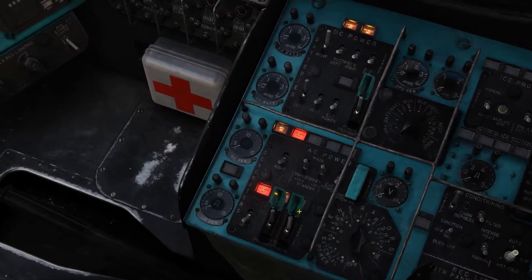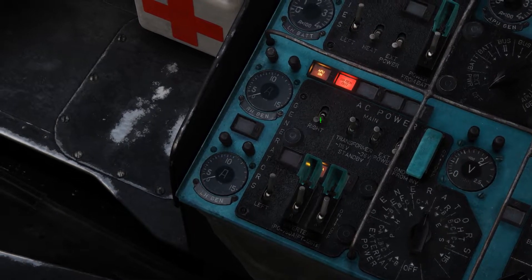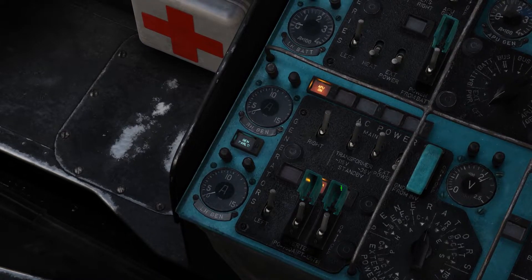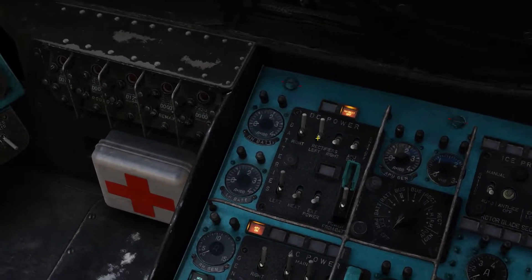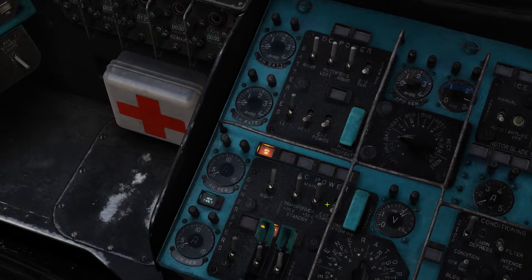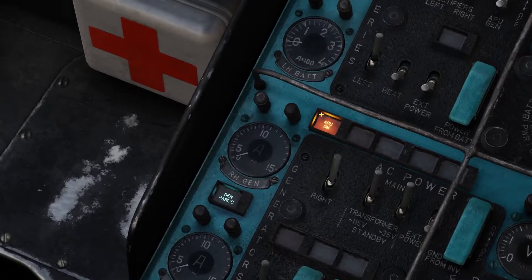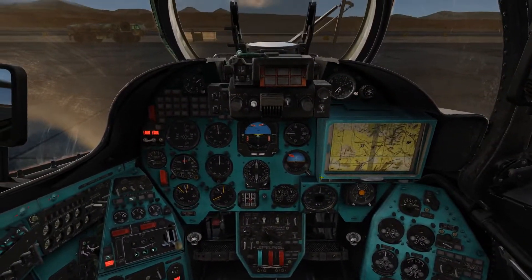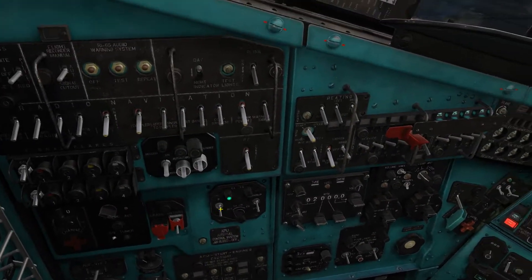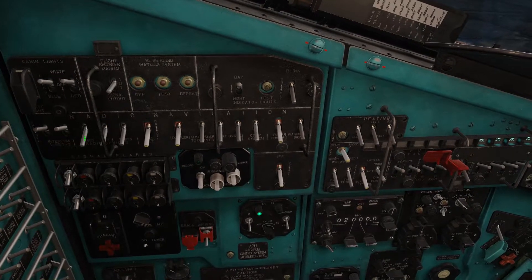Go back to the electrical panel. Turn on the left and right generators. Transformers up to main. Left and right rectifiers on. Battery network off. Inverters off. Turn off the APU. Turn on all these switches for interior lights, navigation, radios and all that good stuff.